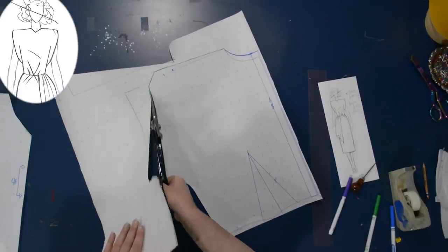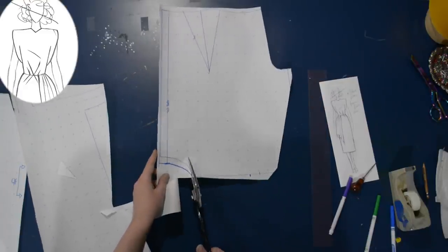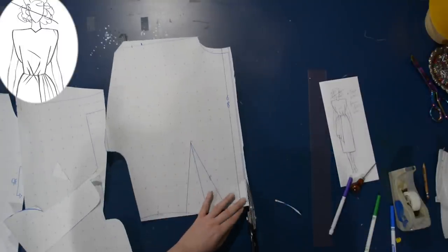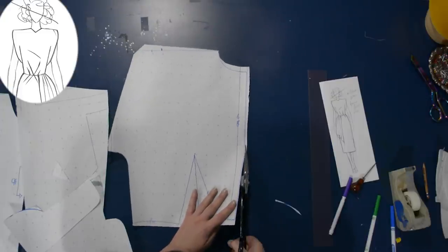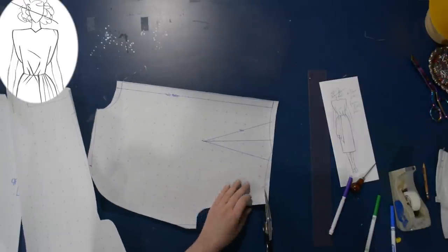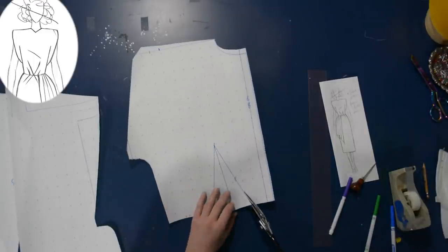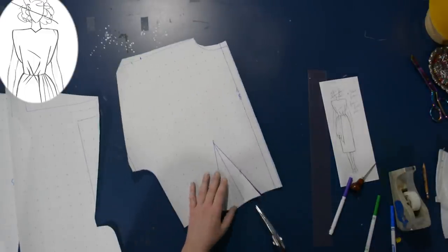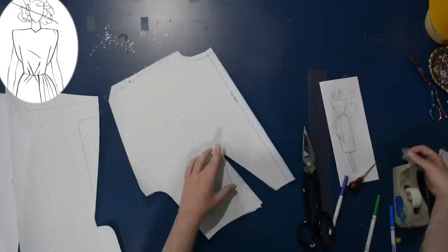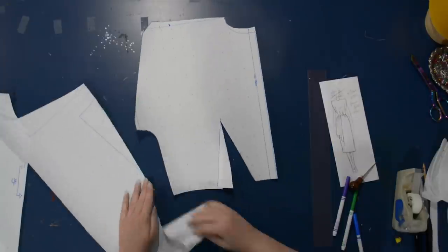I still do get the question often about what that black block is made out of — it's just black poster board, just a fun color. Trimming off all my excess paper, and then I can move this dart. You can see I drew a purple line that's more angled, so the dart will be just slightly more pointed towards the center back as opposed to straight up and down. I'll slice up to the dart point and swing this dart closed, moving the fullness over, then cut the excess off. Now I can fill in this new dart.